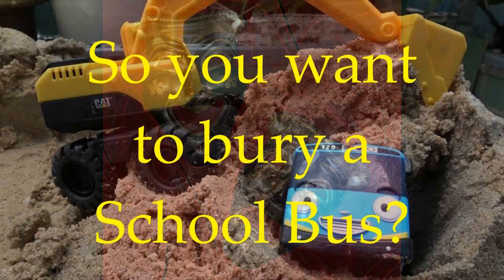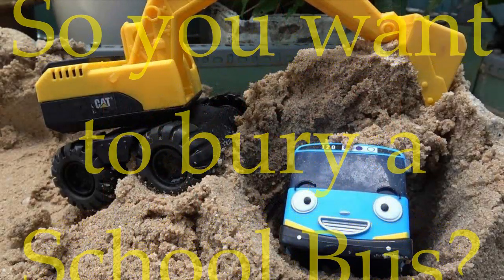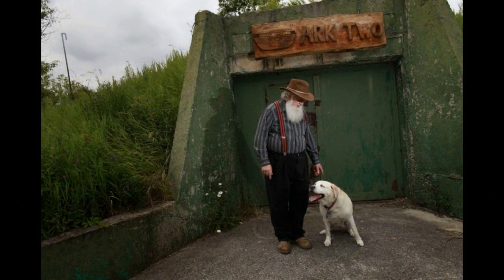On account of my previous video that details some of the do's and don'ts of burying shipping containers, I'm putting out this follow-up in order to answer some other questions that came up. I had a lot of people asking about burying a bus or a camper. Let's take a look. I'm sure many of you know about the underground superstructure called Arc 2 that was featured on Doomsday Preppers.